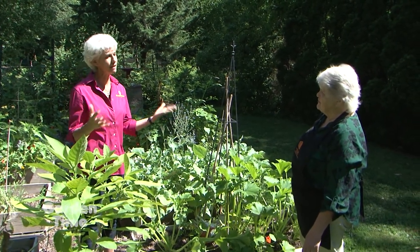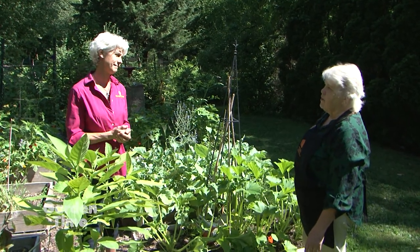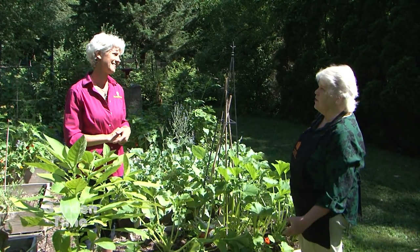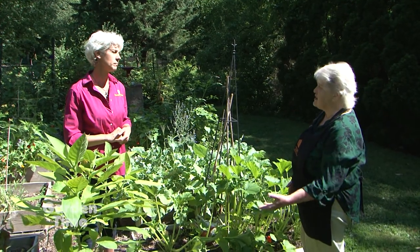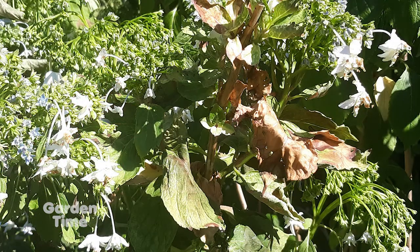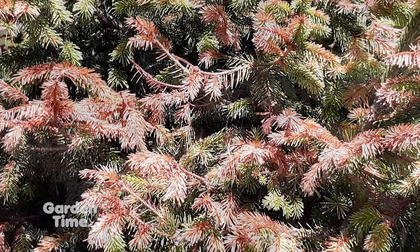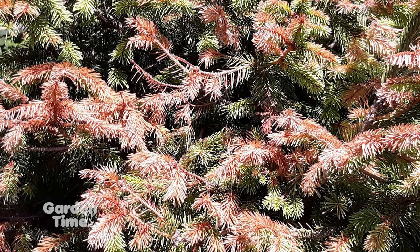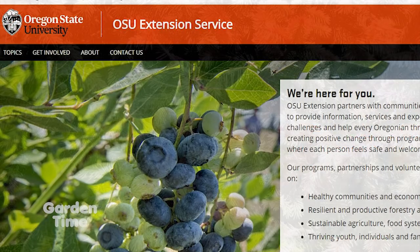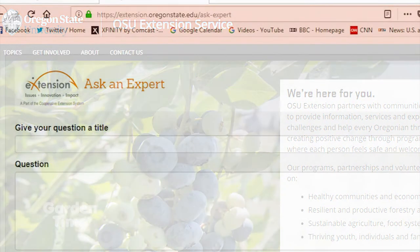About identifying things before we do any kind of action — you have to know if what's bothering you is a disease, an insect, environmental, or whatever. Try to identify the problem before you treat, because you may not have to treat it at all. It may be something like browning on one leaf — just pick it off. There's an OSU Ask an Expert where you can send in any kind of questions.